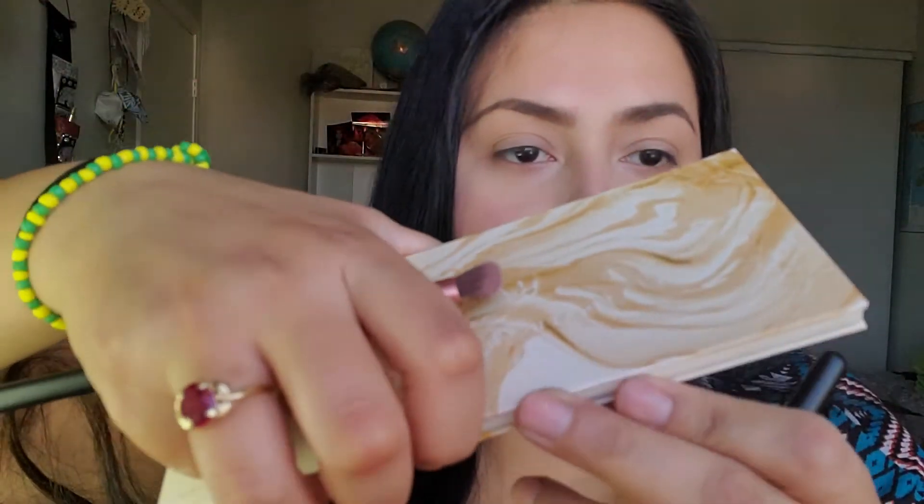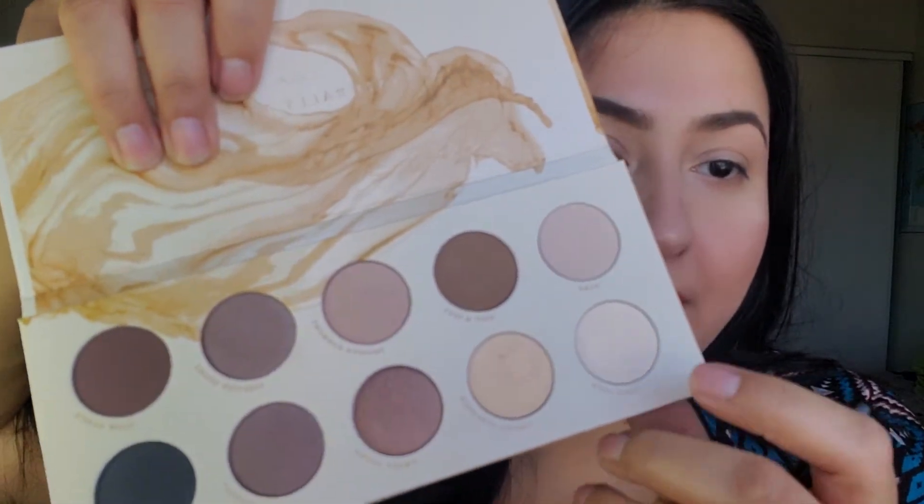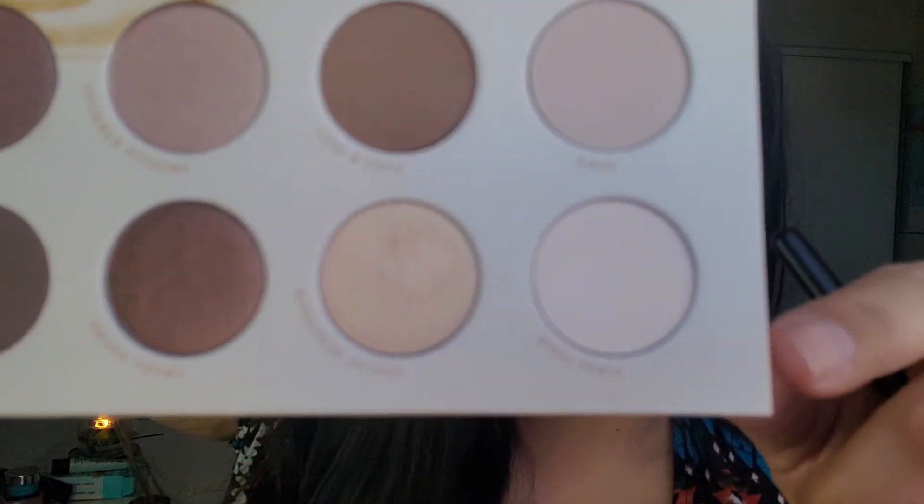Okay guys, I'm back. I went ahead and applied the lipstick already and since I really liked that color, I went ahead and applied it. It kind of looks matte but classy at the same time, and it feels really, really soft on the lips — not drying at all. So as far as the Naturally Yours palette, I'm going to go ahead and apply this really light color right here — the one called First Love.